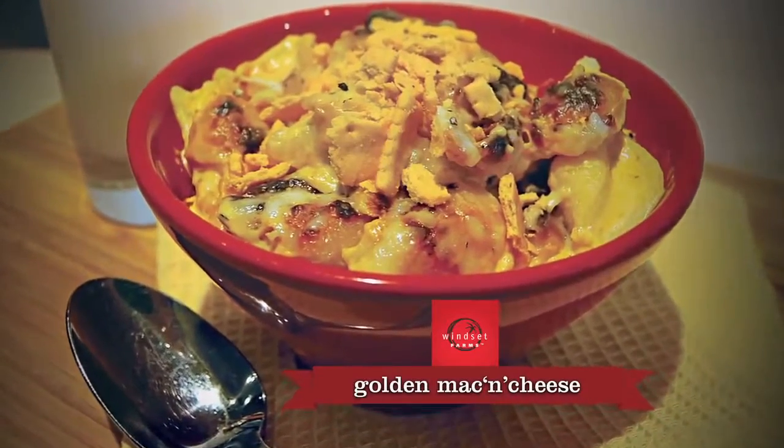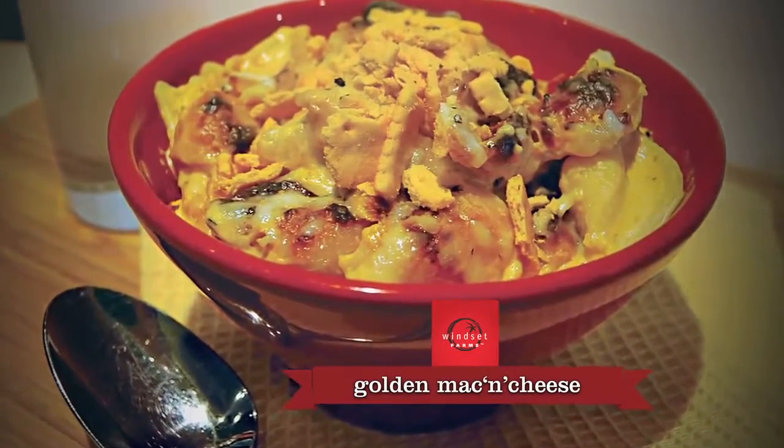Hey guys, it's Ned from Winsett Farms. Today I'm going to show you how to turn these short but sweet little beauties, these Dolce Peppers from Winsett Farms, into a mac and cheese. And the great thing about this mac and cheese is that the kids will love it.